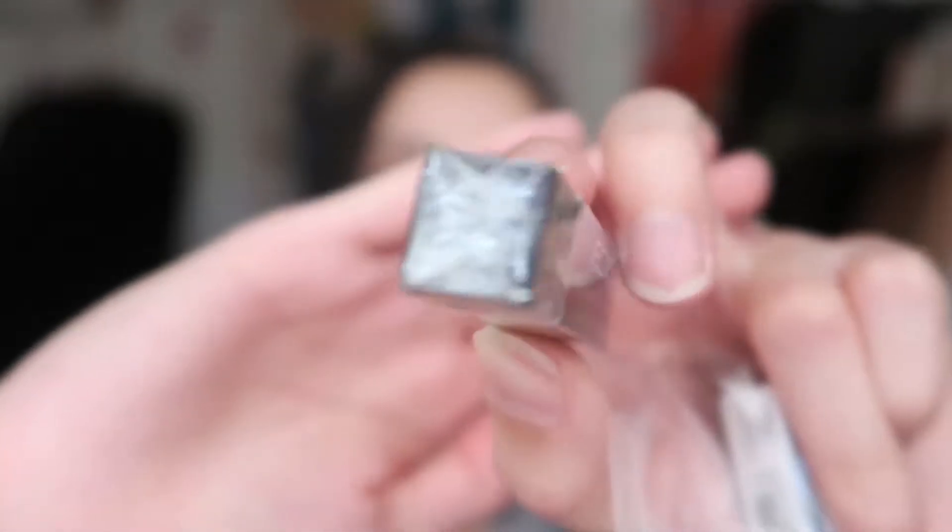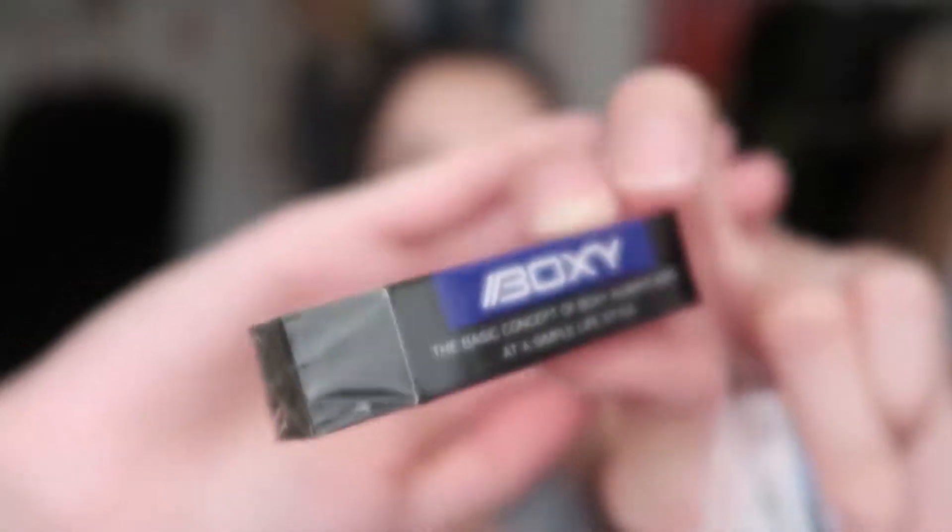I also got the boxy eraser — I call it the box eraser. It's a small, precise eraser and I heard good things about it because it's compact enough to get into the details. I really need this for things like ears, eyes, and fine details in my drawings. I like the black eraser because you can't really see it getting dirty.